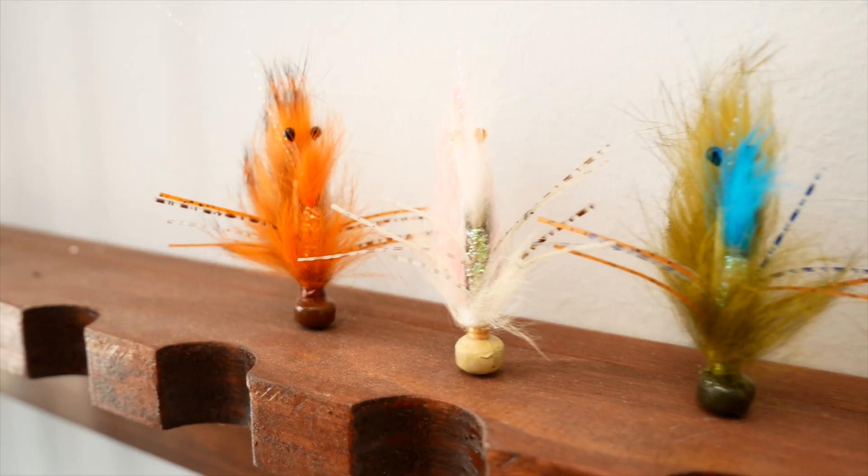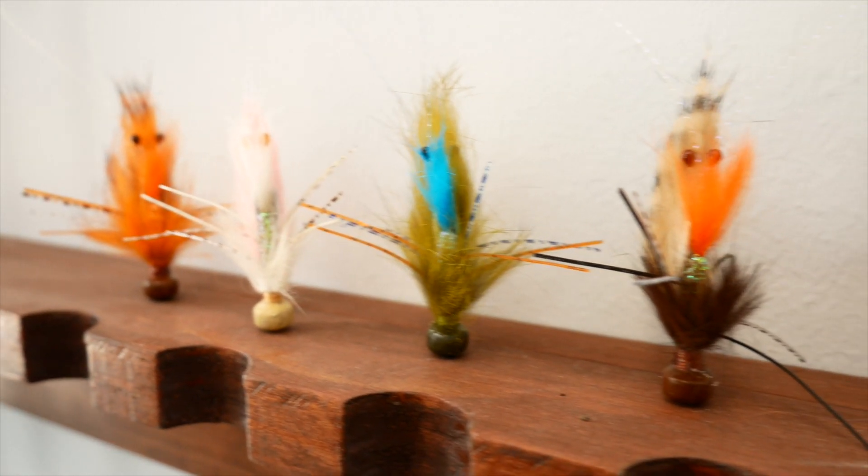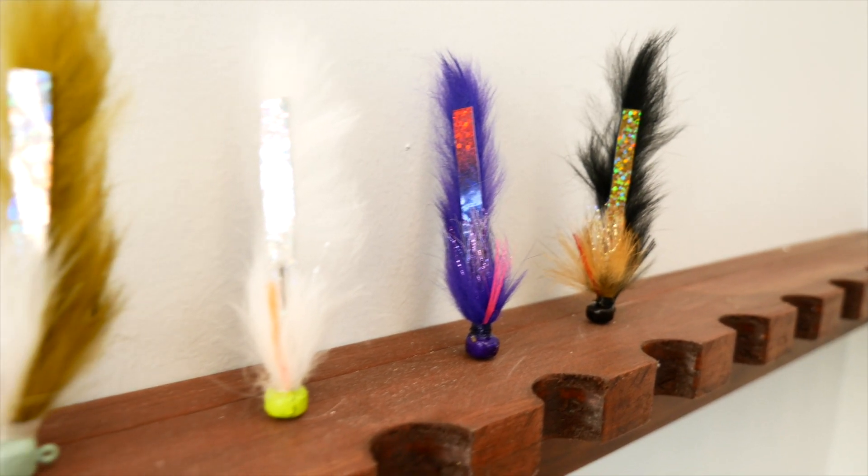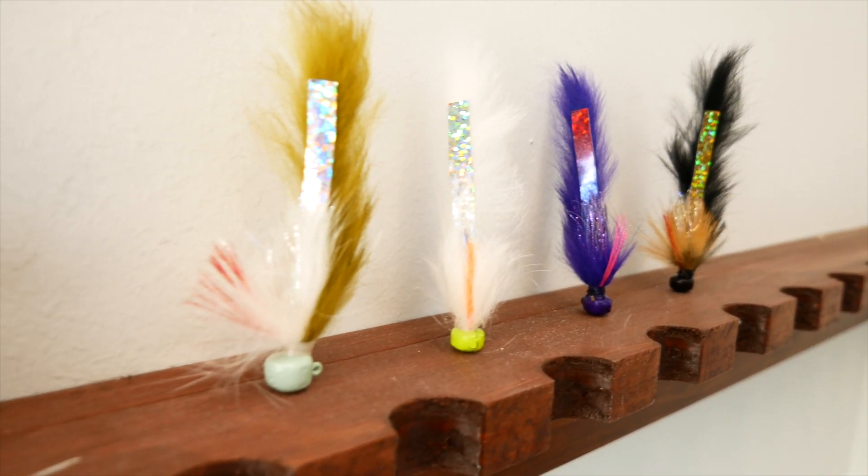We designed two patterns of Ned Rigs for saltwater. One is a shrimp or crab profile and the other is a bait fish profile. The shrimp crab profile is called the Ned Bug and the other is a Ned Minnow Bug.